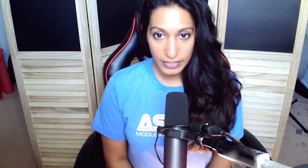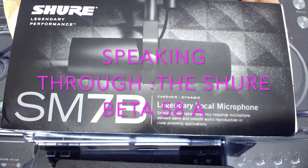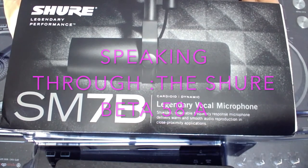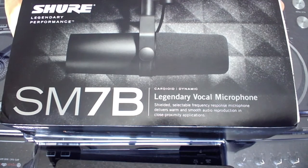It comes with a standard low-profile windscreen and also the A7WS detachable windscreen. That one has a higher profile and is used for voiceovers or more intricate recording. This is the SM7B by Shure — legendary performance. It's a cardioid dynamic mic.